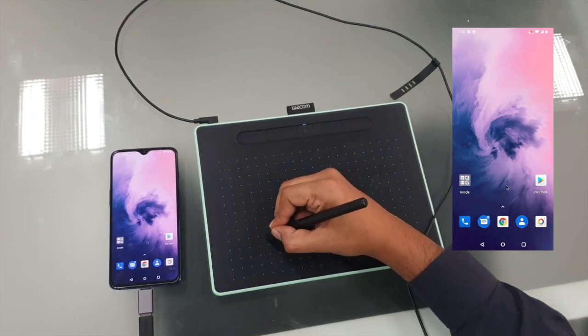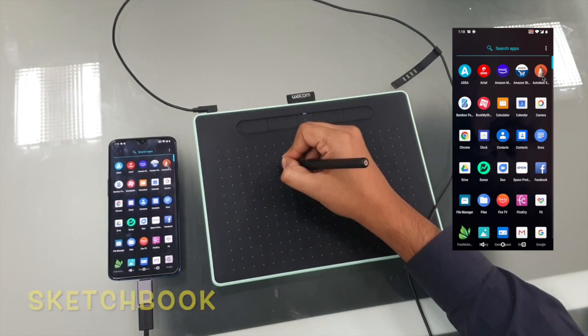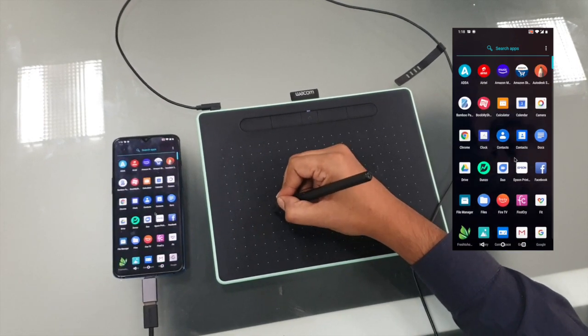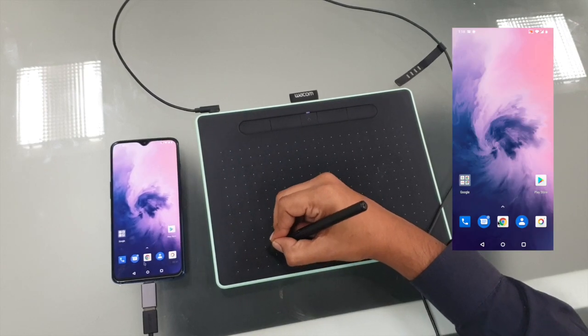You can also use it in different applications such as Autodesk Sketchbook Pro, or maybe Lightroom or Photoshop. You can use it in multiple applications, and also you can use it as a normal web browser too.